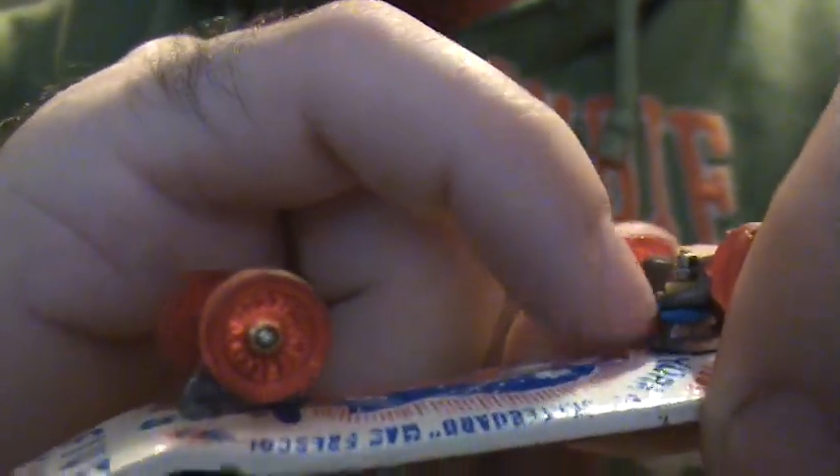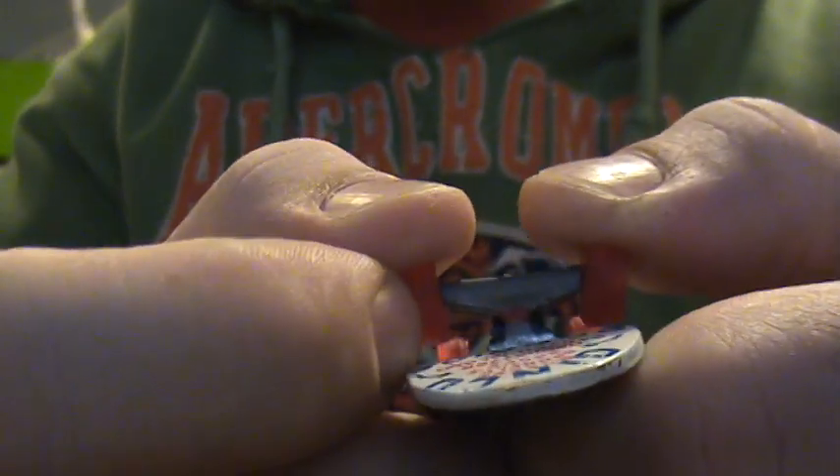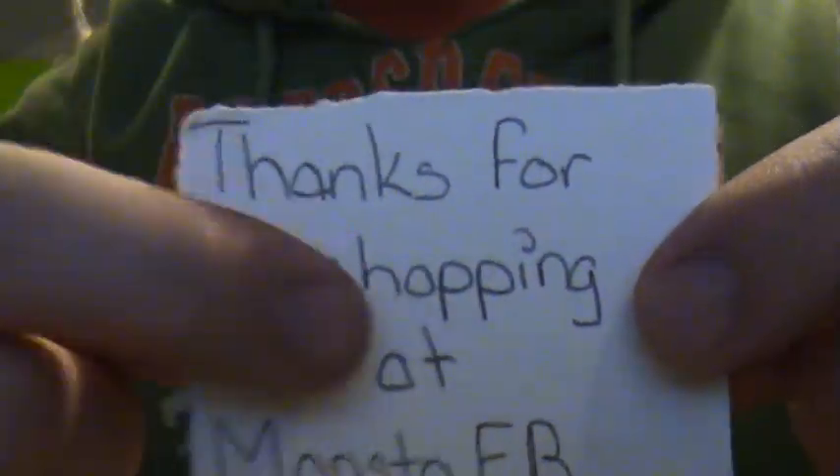They work pretty good — I put blue and black over here and red and black on this side. I also put on the Monster FB pivot cups. I was kind of worried because the material is soft and foamy that they wouldn't hold the trucks tight, but they really do hold the trucks pretty tight. I was surprised it worked that well.